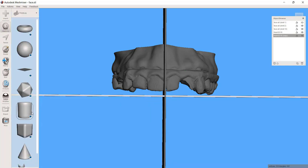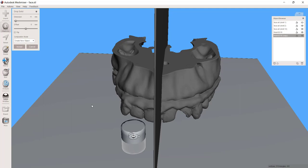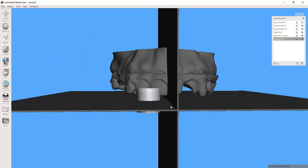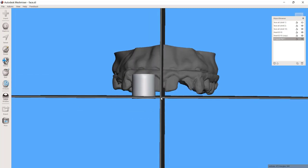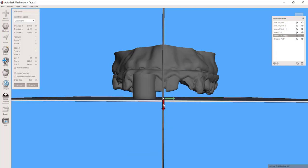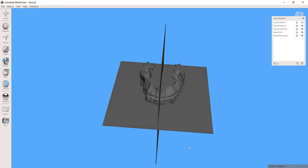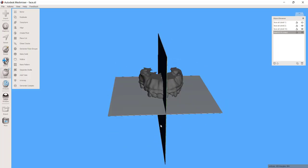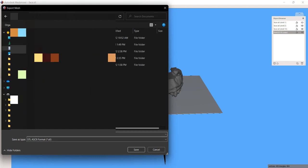I also know that the average central incisor is 10 millimeters in length. So I could pull in some kind of object — actually, for a guy with a longer face like this, I'm going to say an 11 millimeter tall central incisor. And I could just simply pull this over and look at how we compare lengthwise. Pull that up to the gingival margin. And if we wanted to give him an 11 millimeter central incisor, we can just pull this down until we correspond to that. So what I've generated here now becomes a facial plane that I can use during my setup.